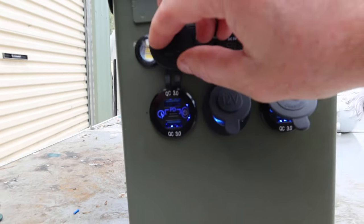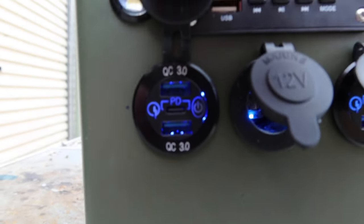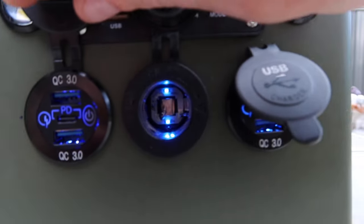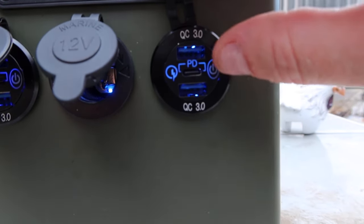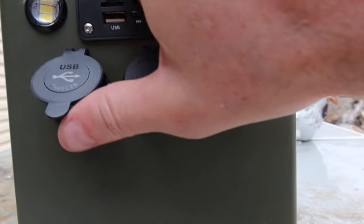USB, USB 3 — they just touch on and off. There's a blue one, and also a cigarette socket one, and two USB 3 ports again — that's four all up.